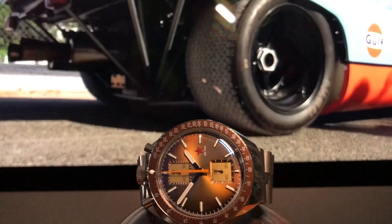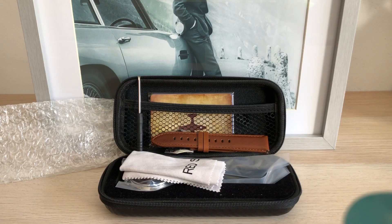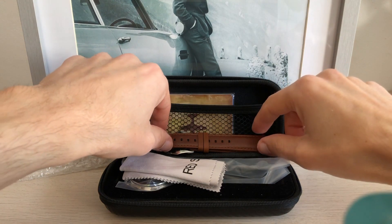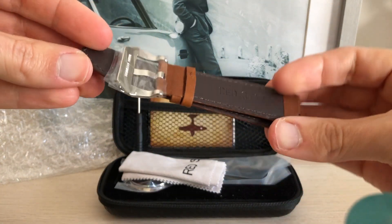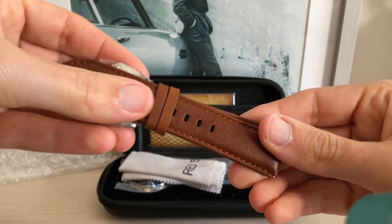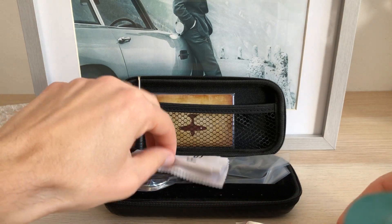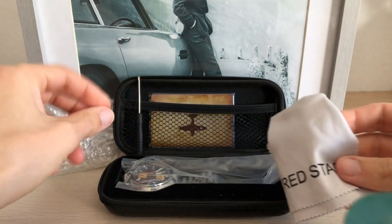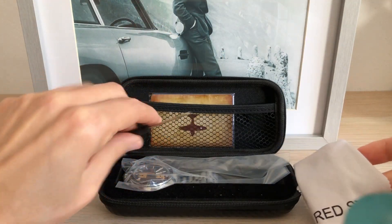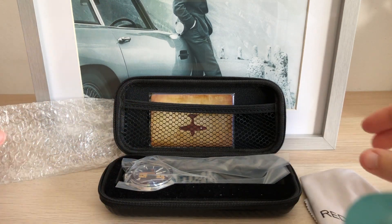Let's see what it comes with. Oh wow — a nice leather strap for free with a Panerai style buckle, that's what I call a good start. Here we have a cleaning cloth, a tool to swap the straps, the warranty card, and the watch, which was bomb-proof packed.